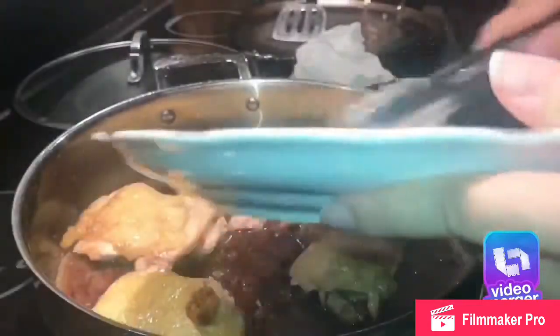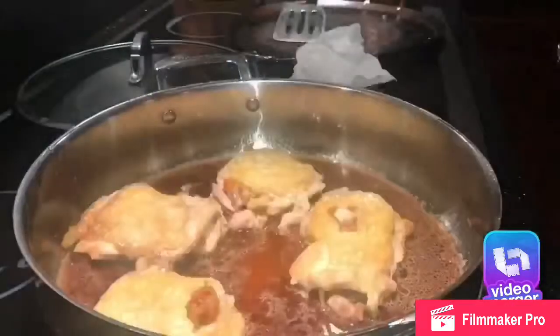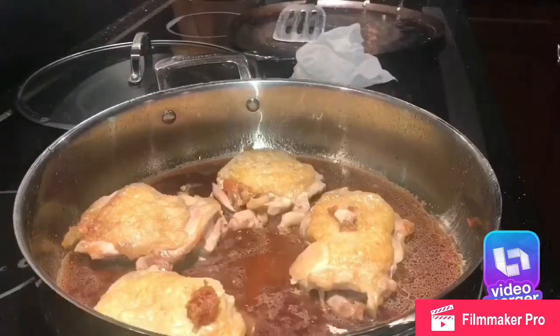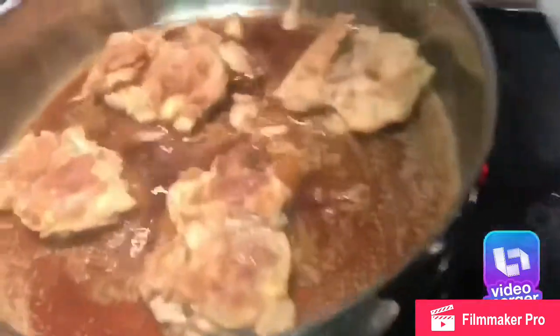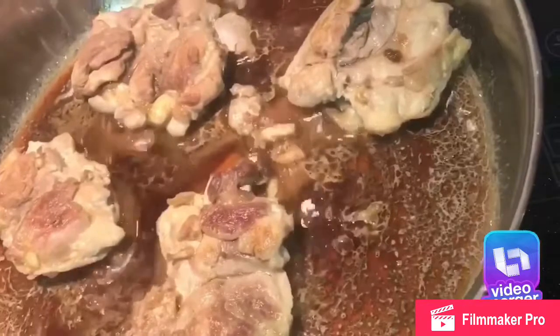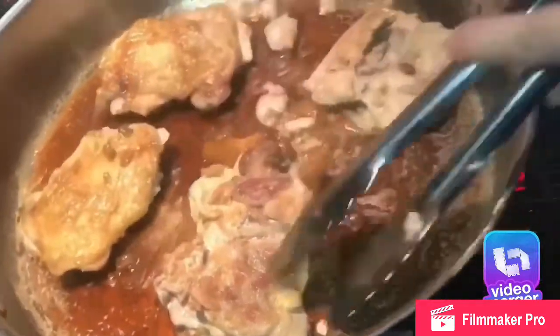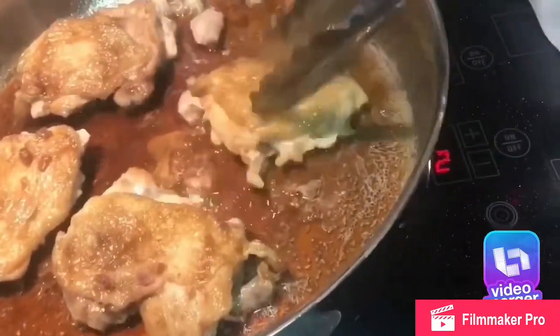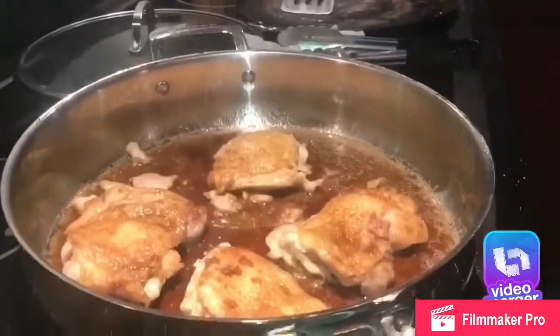Make sure you get both sides. Leave it for about two to three minutes, then flip them again, another three minutes, and wait until your chicken is done. And there you have it — chicken teriyaki! It's delicious. It might not look good, but it's delicious. Thank you for watching, bye-bye.